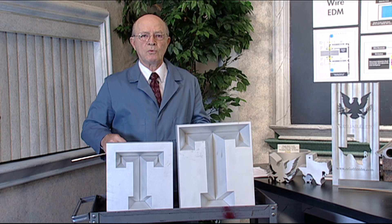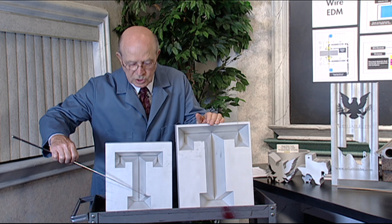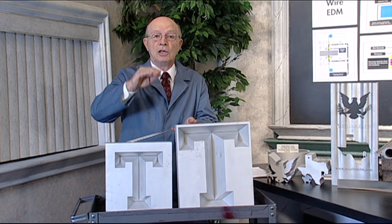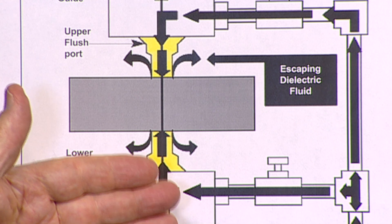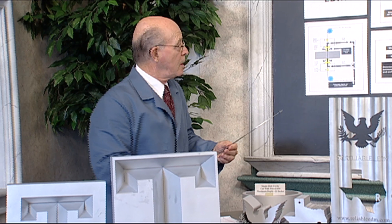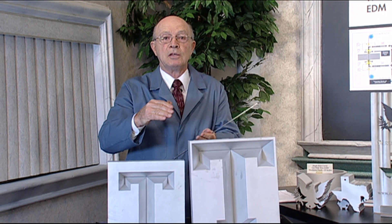Let us look at some examples of wire EDM cutting. The first example is this Texas Tech symbol that we're making for their football team. We have in the machine this big T, and we're making a cutout so the small T will fit into it. The nozzles are up in the air — this is not the ideal cutting condition. The ideal cutting condition for wire EDM is to have the top nozzle and the bottom nozzle on the workpiece, so we have maximum flushing pressure to remove the eroded particles. The first example is with no flushing, and the second example is when we put on the flushing.